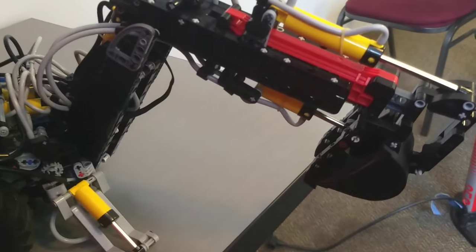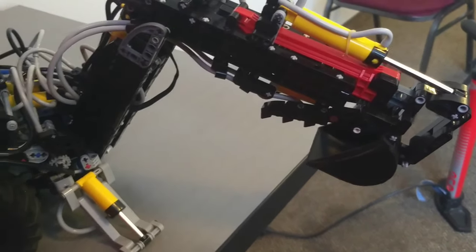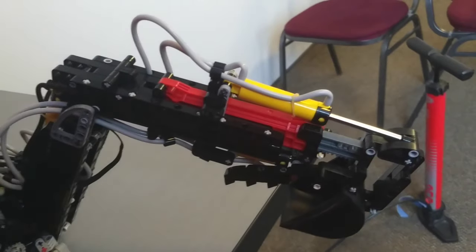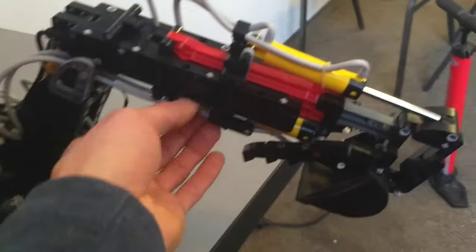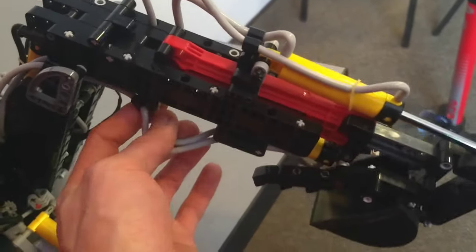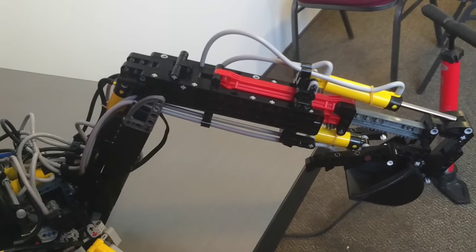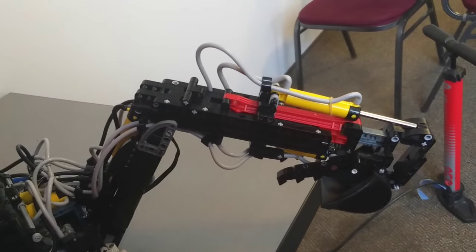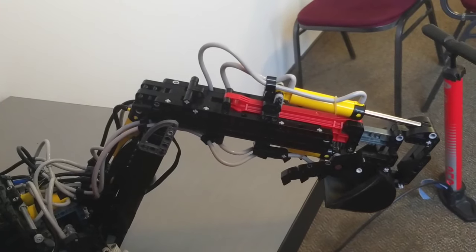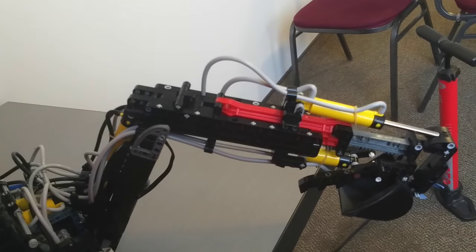We've got the claw here for grabbing stuff against the bucket. This one here is also a motorized one. I believe this is a function that Case brands as an extenderhoe. Got some hoses bunching up here, so I'll just deal with that. You can extend this out while still controlling the bucket.